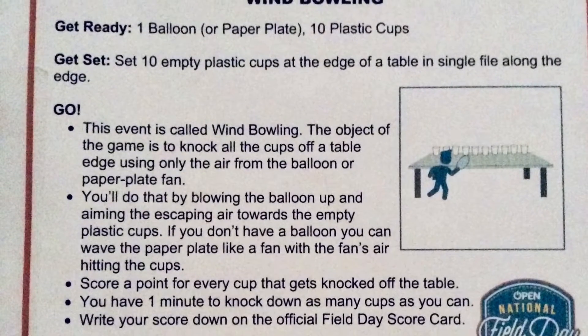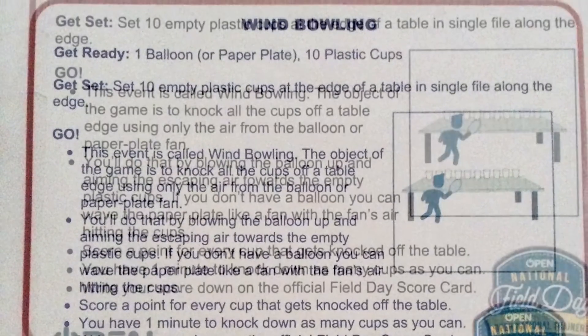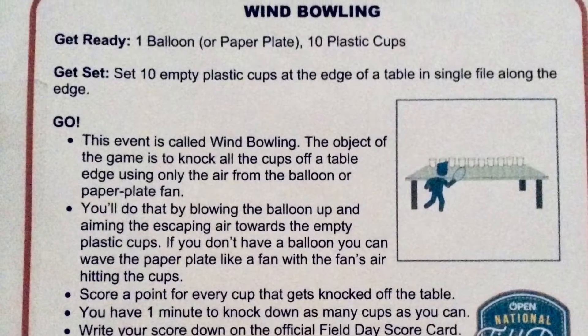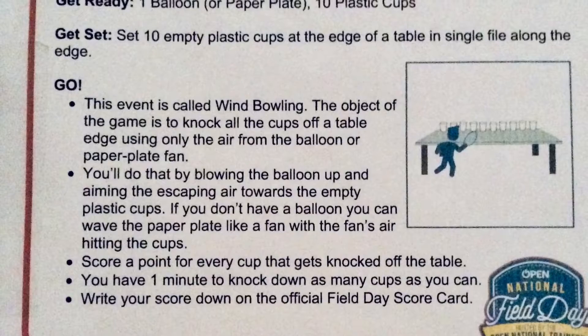You'll need one balloon or paper plate and 10 plastic cups. You'll need to set 10 empty plastic cups at the edge of a table in a single file along the edge.